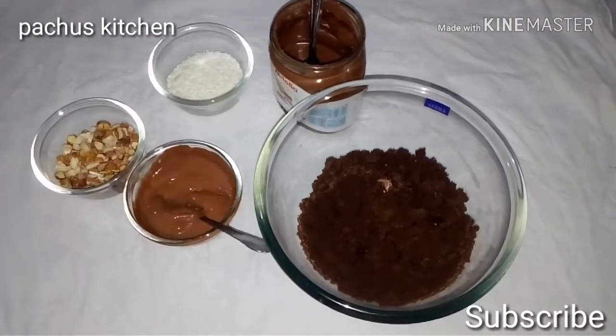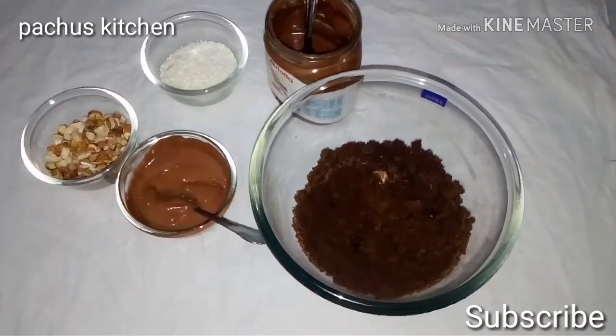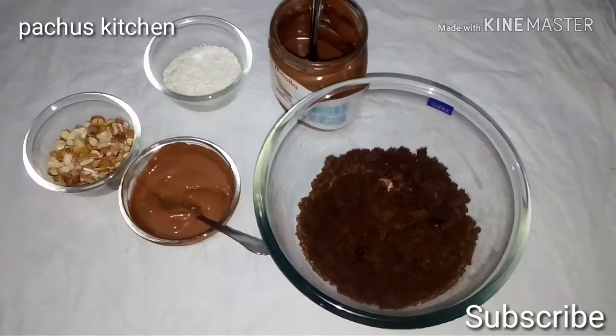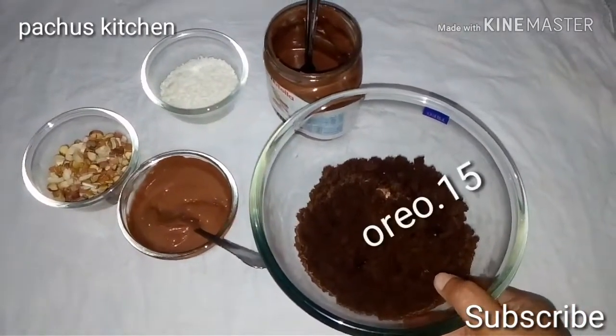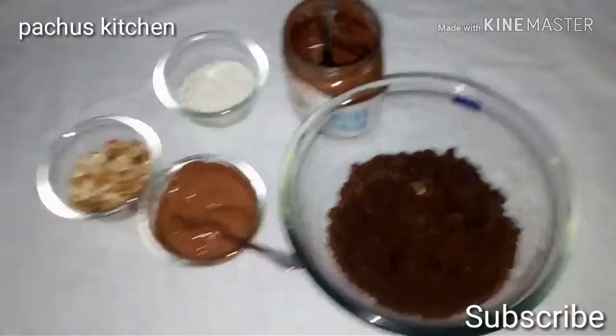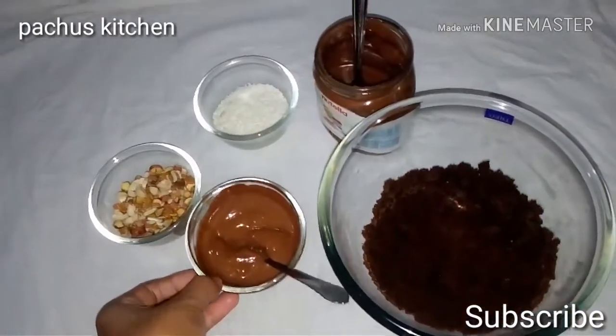Hello everyone, welcome to Pachos Ketchal. I am going to put a bowl of Oreo biscuits. I am going to put a milk chocolate.